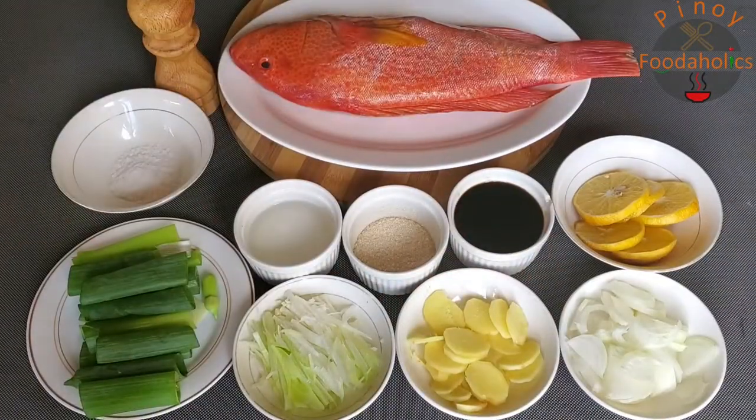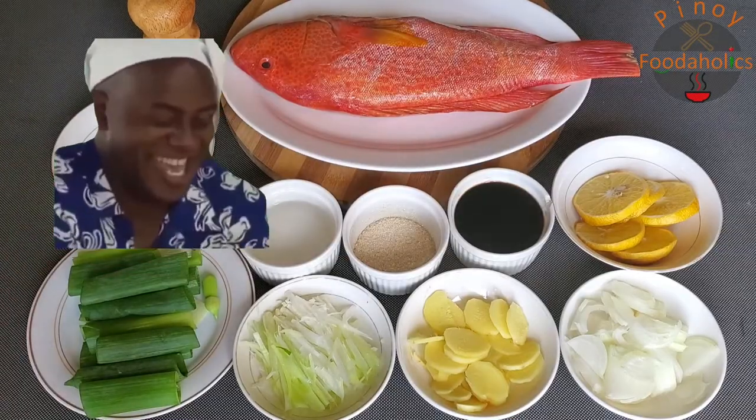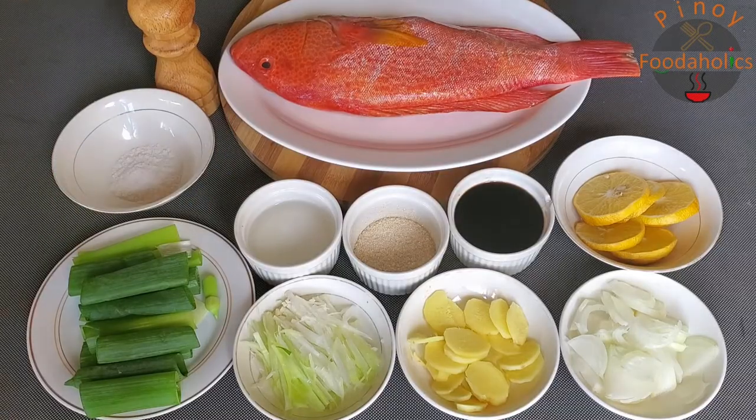Hi! Welcome to Pinoy Foodaholics. Gutom ka na ba? Tara, magluto tayo. Today's episode, gagawa tayo ng steamed lapu-lapu with soy ginger sauce.